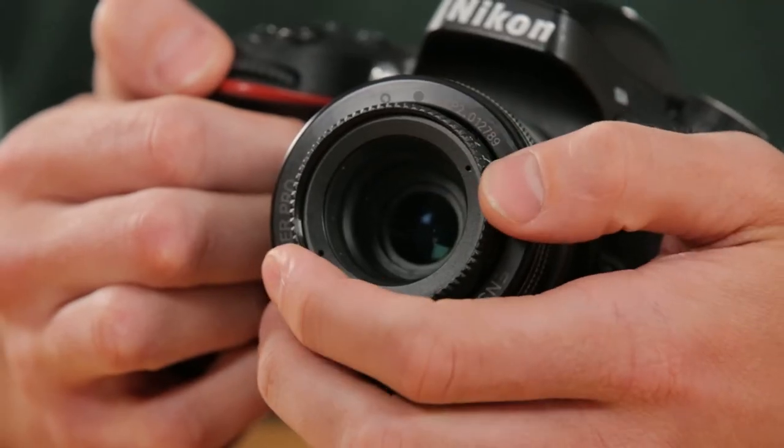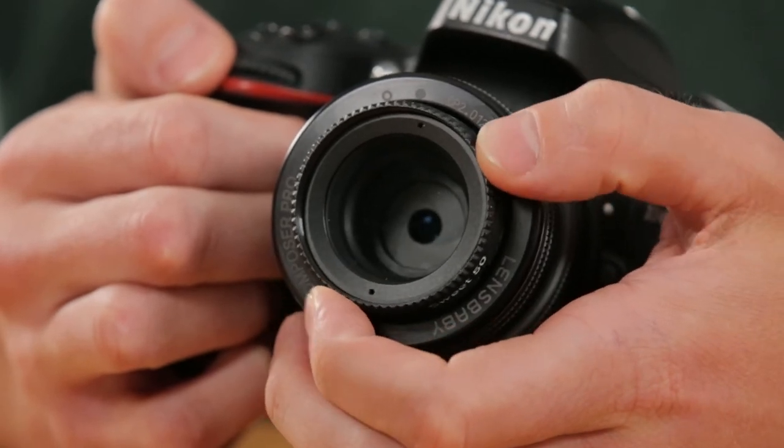If you haven't already set up your camera to use a Lensbaby lens, you will want to go back and watch the introduction to Lensbaby video. Lensbaby lenses are all manual and the introduction video has some great tips on ways to get you started. The aperture, adjusted by a dial in the front of the optic, controls how much or how little blur you have in your photo.